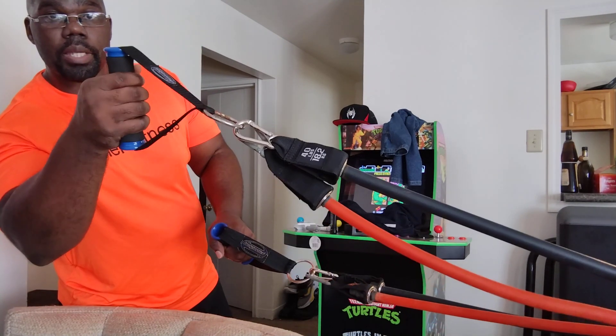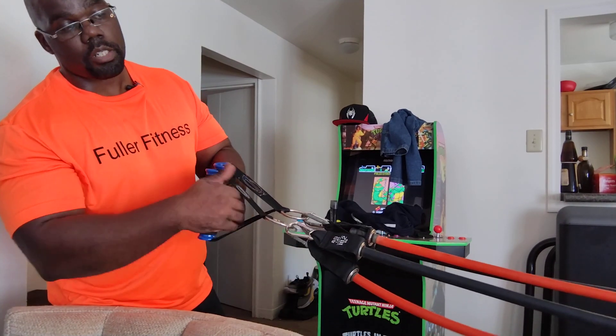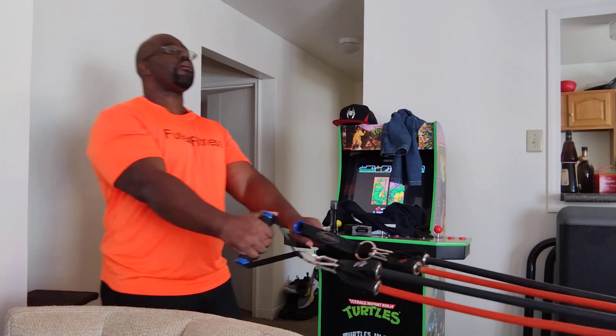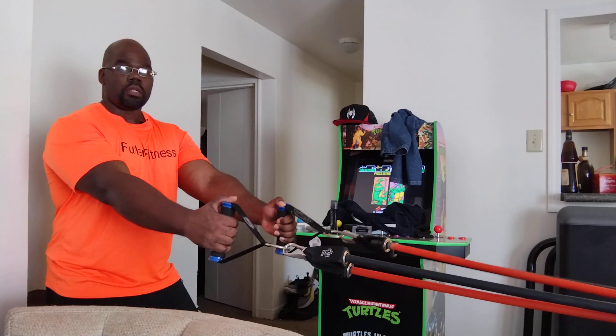If you can see, I got a black and an orange band. The black one is equivalent to 40, the orange one is equivalent to 30, until I get another 40 to challenge myself in the ways that I want to.